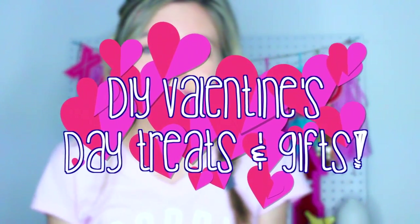Hey guys, it's Sophia, and I'm so excited for today's video because I am doing a Valentine's Day video, as you can tell by the title. I had so much fun making this video with all these fun DIYs and treats and stuff. I just love making these types of videos, and I know a lot of you guys like them too, so I really hope you enjoy this. This video is a DIY Valentine's Day gifts and treats. It includes some gifts you can make for your friends, family, special ones, or also even for yourself.